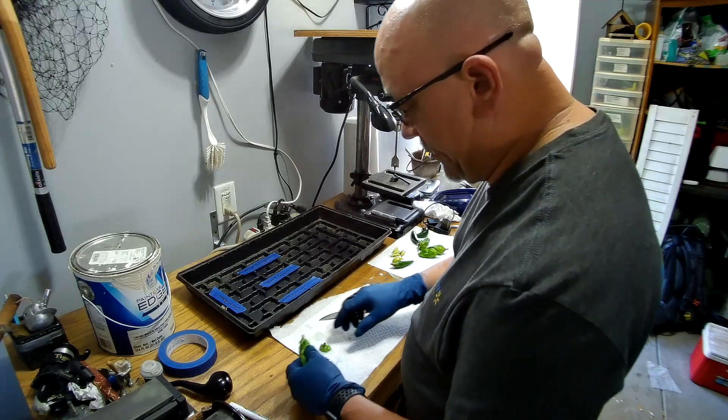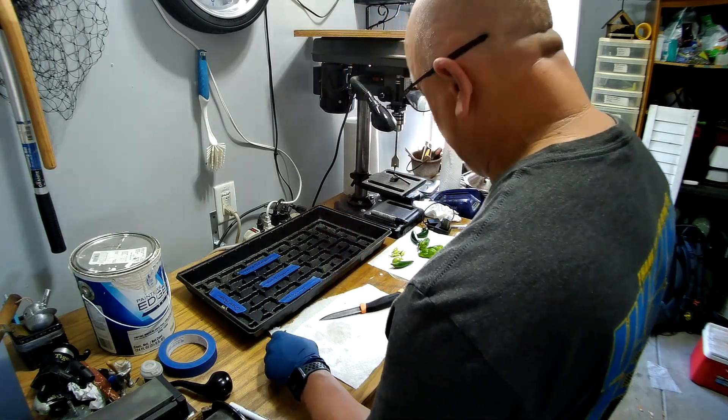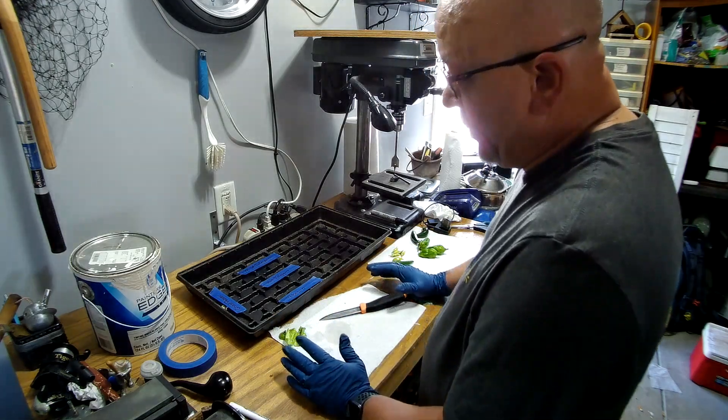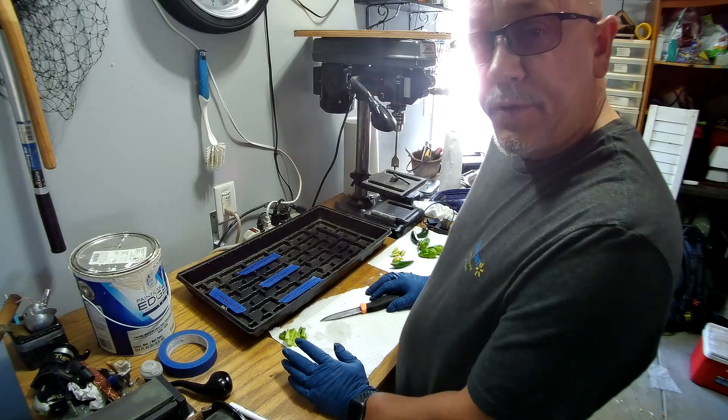Hey, welcome to Jimmy Bucket Outdoor — take two, the other video didn't have sound. What I like to do at the end of my growing season is collect a few seeds.